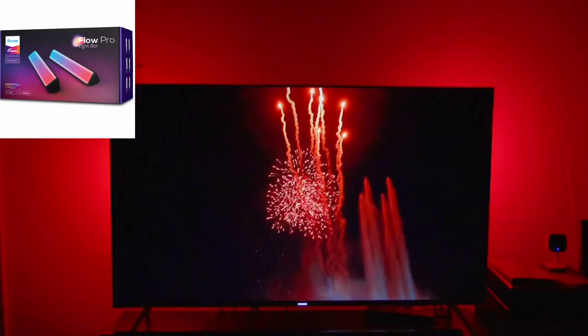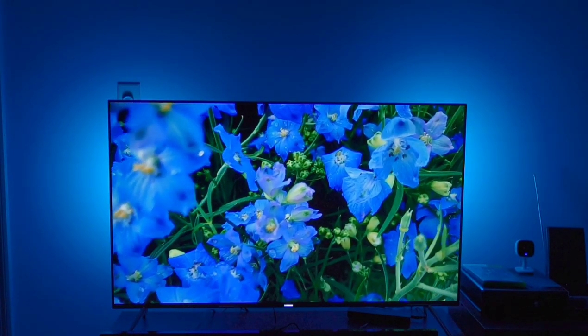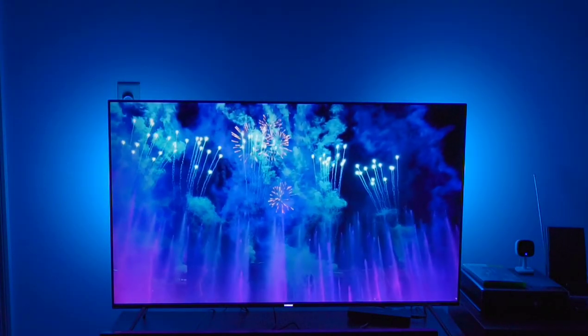Today we're going to be reviewing the Govee Flow Pro Bars. As you can clearly see, colors so far look really beautiful — spectacular, even. Look at these fireworks; they're just absolutely breathtaking. So that's it, right? That's the whole review.